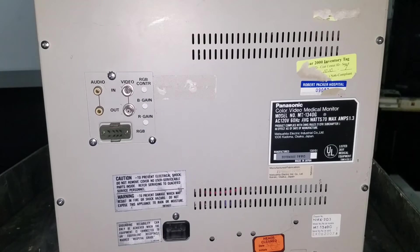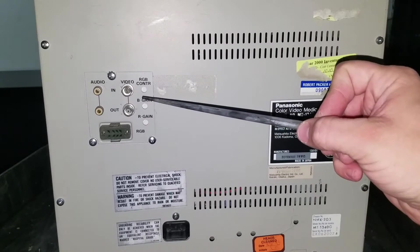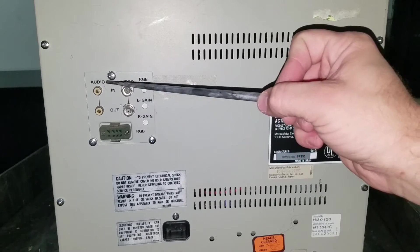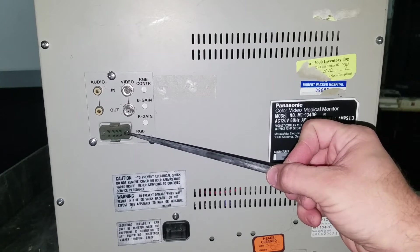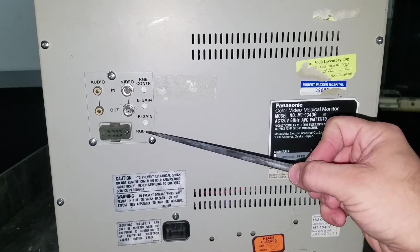Here we have the back of monitor number two — again, the MT1340G, manufactured in 1990. Here's our input area. We've only got BNC connectors for in and out, and that's composite in and composite out. And then we have our audio in and out. But you'll notice this very old RGB input that's very similar to a VTR pinout. This is for an older style RGB that we will not be using.